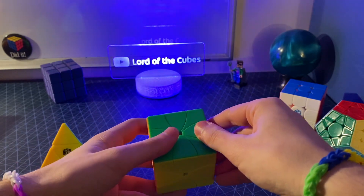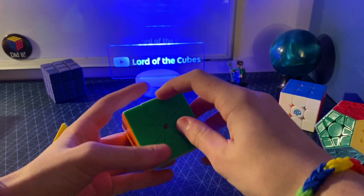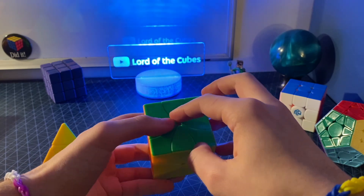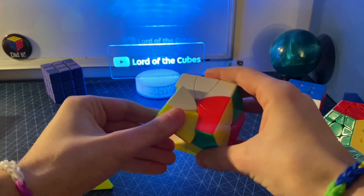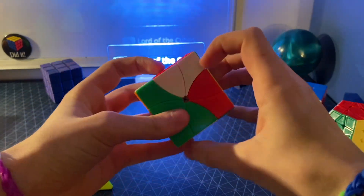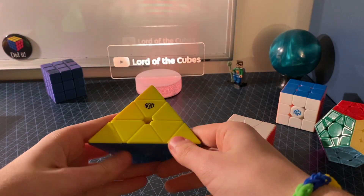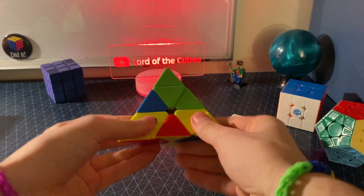An interesting property of the Ready Cube is that you can never have an edge in the same place but flipped, because each face has an even number of sides. For example, this white-green edge here can never be inserted the wrong way — no matter how you try to put it in or what moves you do, it's impossible to get it in the wrong way. The Pyraminx, on the other hand, has an odd number of sides per face — we've got triangles here — so you can't have flipped edges.